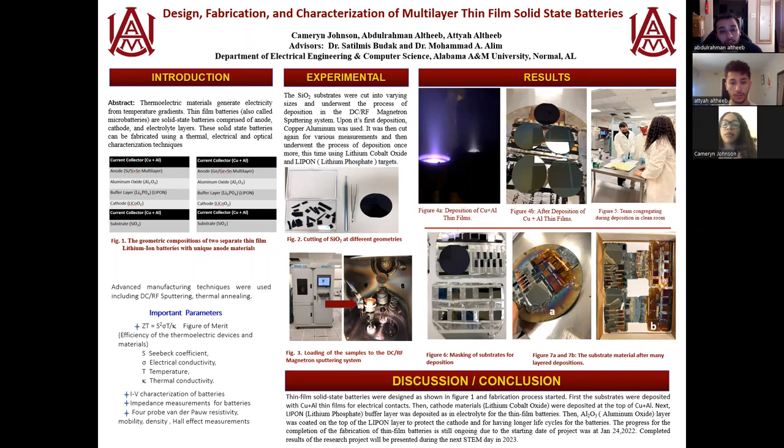We've also listed important parametrics that we will be measuring and keeping track of throughout our project, which includes the CBEC coefficient, electrical conductivity, temperature, and thermal conductivity, as well as other miscellaneous measurements that we might need, such as IV characteristics, impedance, mobility density, and so on.